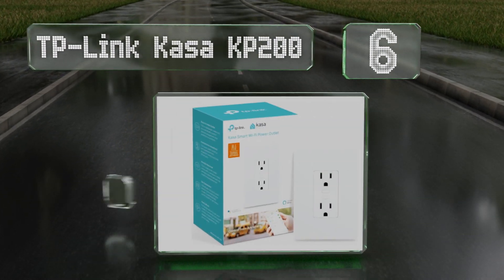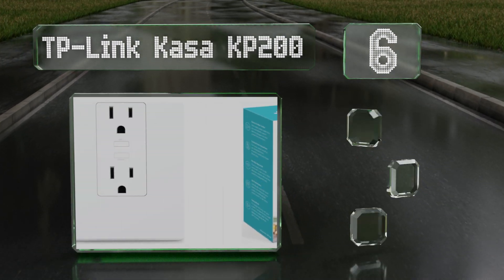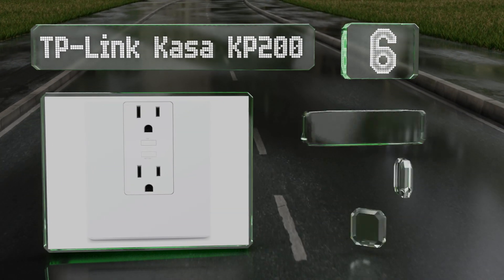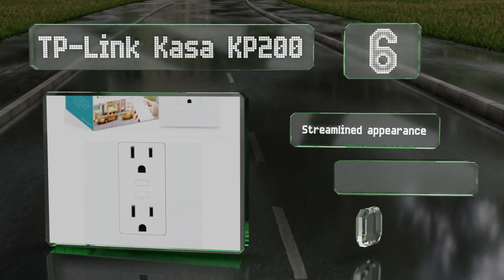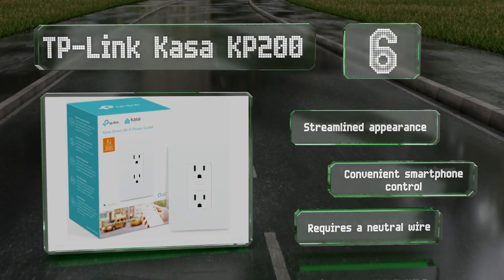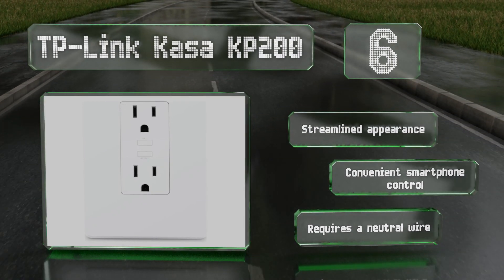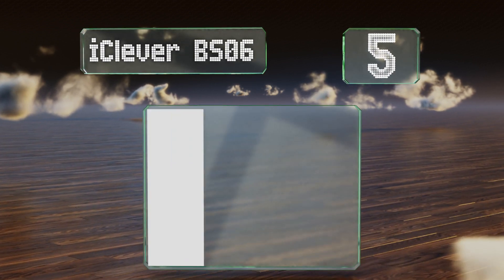Moving up our list to number six, as long as you're willing to do a little basic wiring, the TP-Link Kasa KP200 is an effective choice. It fits in a standard electrical box and can be grouped with additional units from the same brand for one-step activation of multiple devices. It features a streamlined appearance and convenient smartphone control; however, note that it requires a neutral wire.